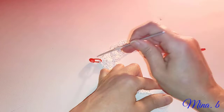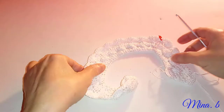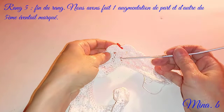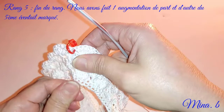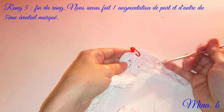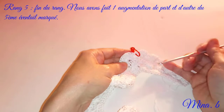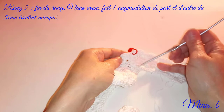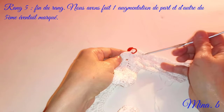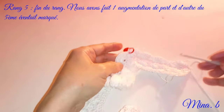Je vais faire mon cinquième rang en faisant mes augmentations par-ci par-là. J'ai fini le cinquième rang. Au troisième rang, nous avions fait une augmentation de deux brides puisque nous avons fait sept brides dans un éventail au lieu de cinq. Le rang d'après, on a travaillé normalement. Au cinquième rang, nous avions augmenté par-ci par-là de l'éventail central. Nous avons obtenu sept brides ici et sept brides là, en gardant toujours le même marqueur pour voir l'axe d'augmentation.